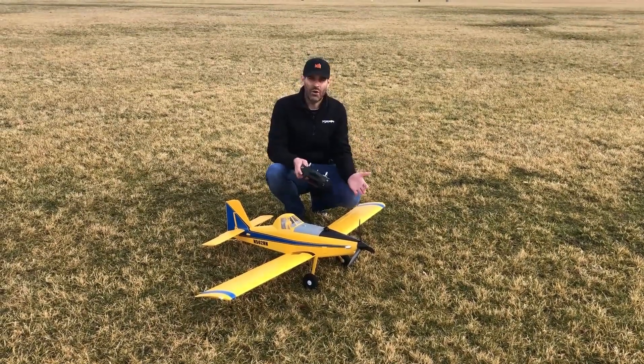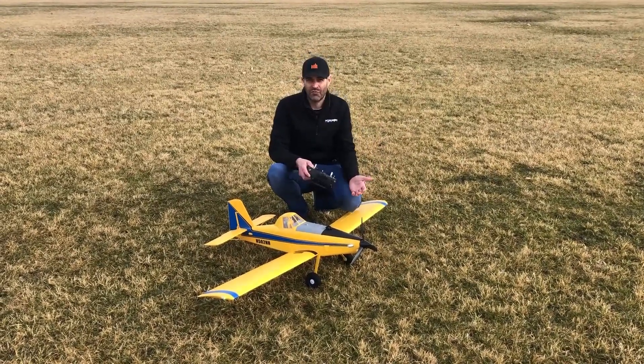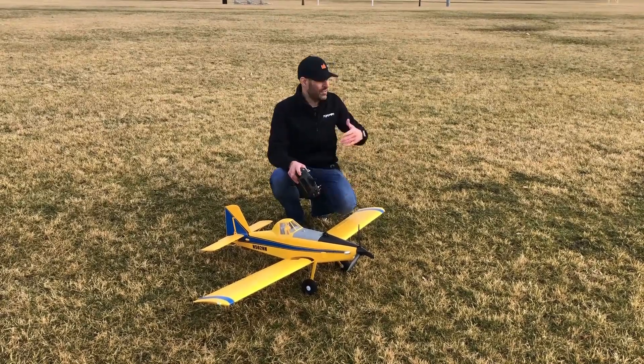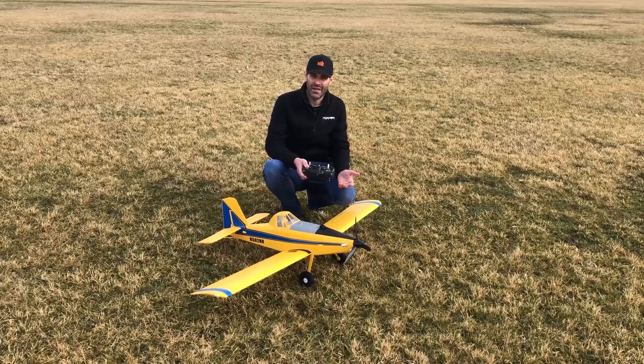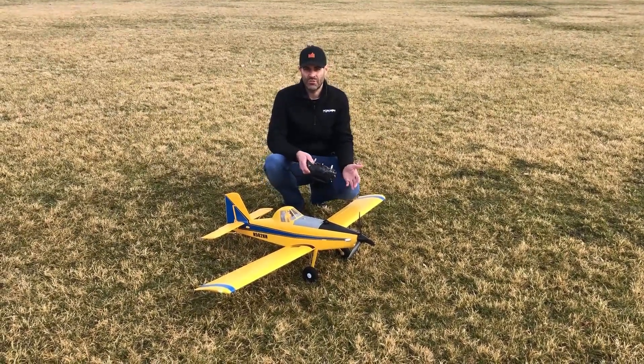Most guys are going to already have those batteries from flying Timbers or other models. The performance on 4S is unbelievable. It does have AS3X — this is the bind-and-fly basic version, which is great in these blustery conditions. It does also have the option to use SAFE Select; if you use SAFE Select you need at least a six-channel transmitter.